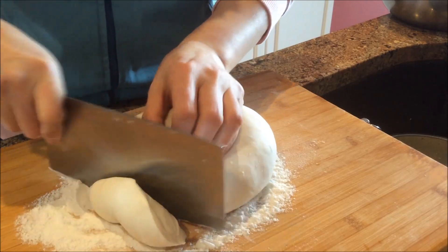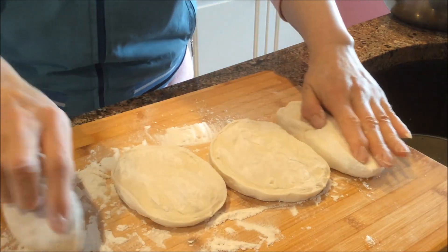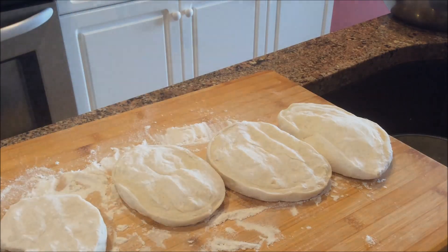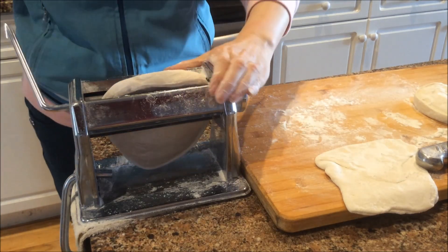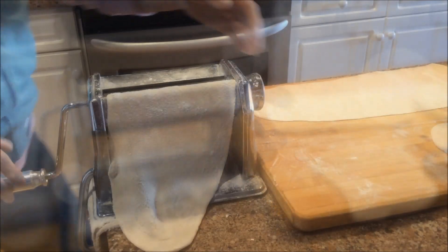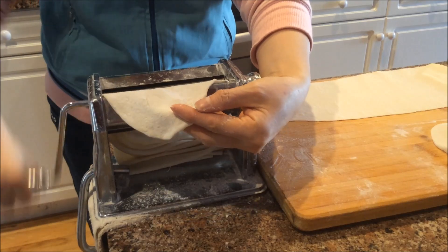这是我二十分钟之前和好的面，因为喜欢自己做的馄饨皮，所以提前二十多分钟就和好了面。现在我要开始压馄饨皮了，这是用pasta面条机来压的，先把切好的小块的面压扁以后开始压。